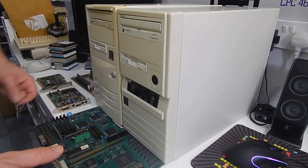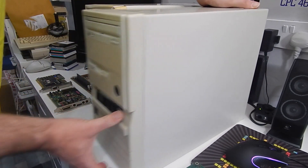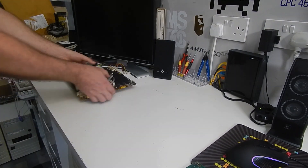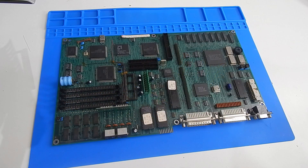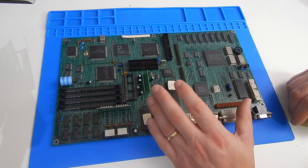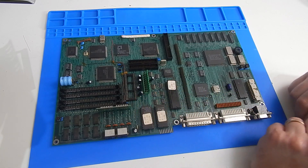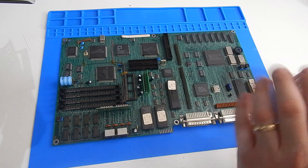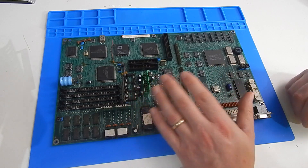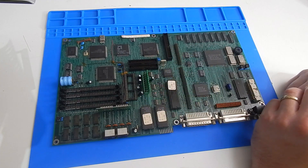This motherboard came to me as part of a bundle I bought from eBay. I got two computers and a big box of goodies, and this was in the box of goodies. The seller told me he has no idea if this works or not. It's an old Olivetti M203 16MHz 286 motherboard.